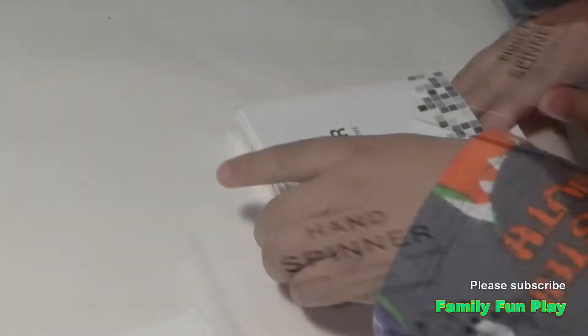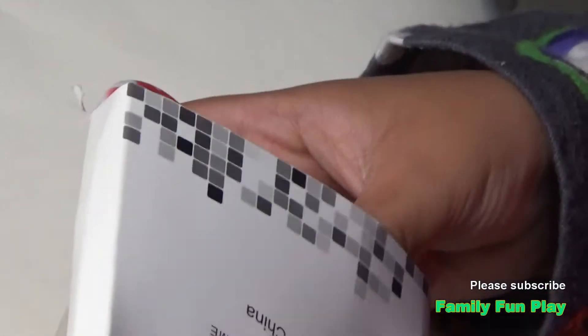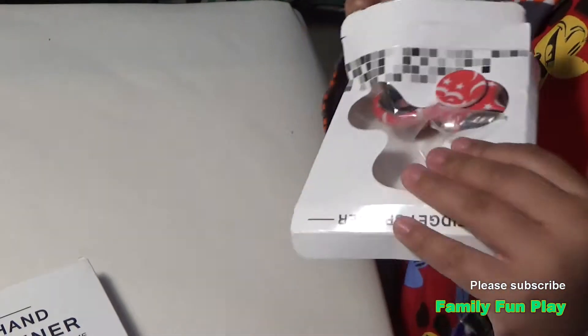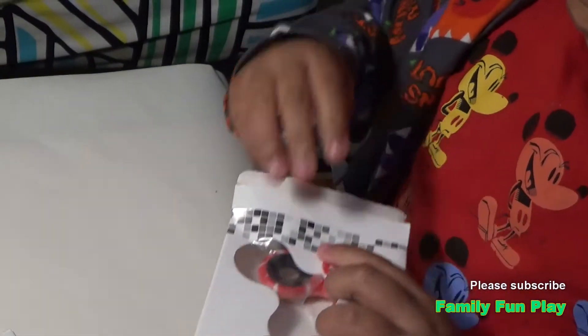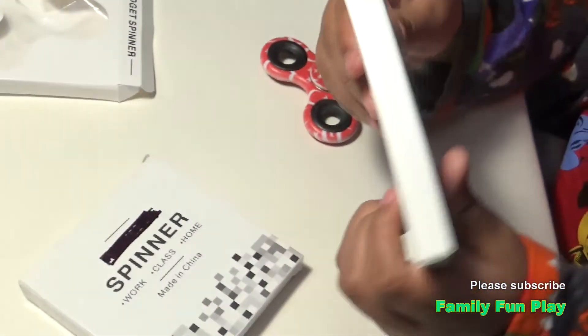We're gonna open the plastic ones first, right? Okay, here we go. What color is it? Where is the moon and stars? It's red and white. It's a little bit too big.